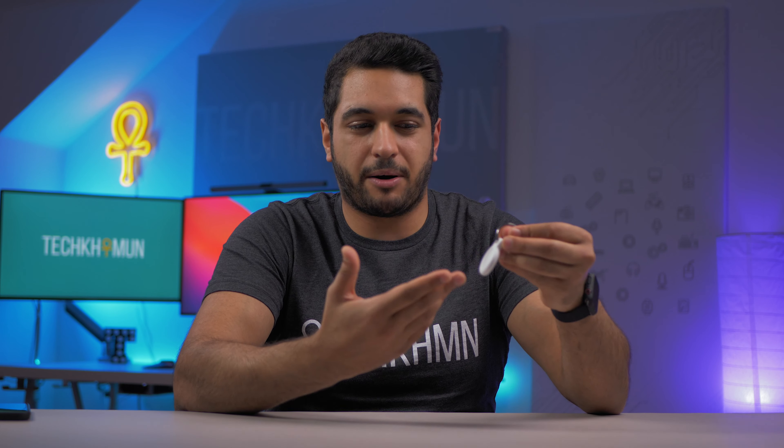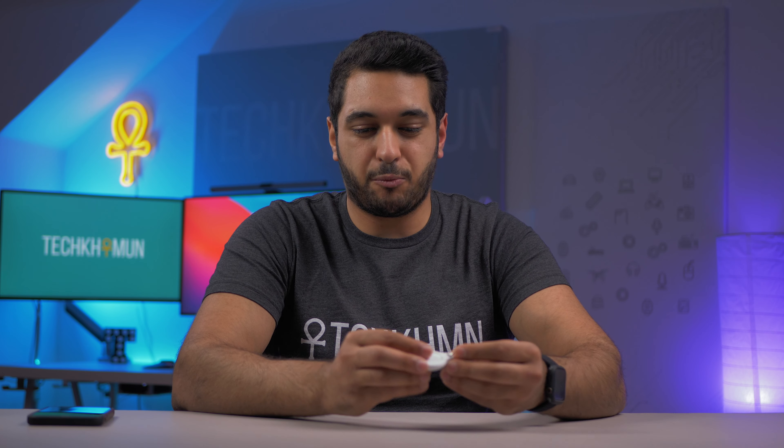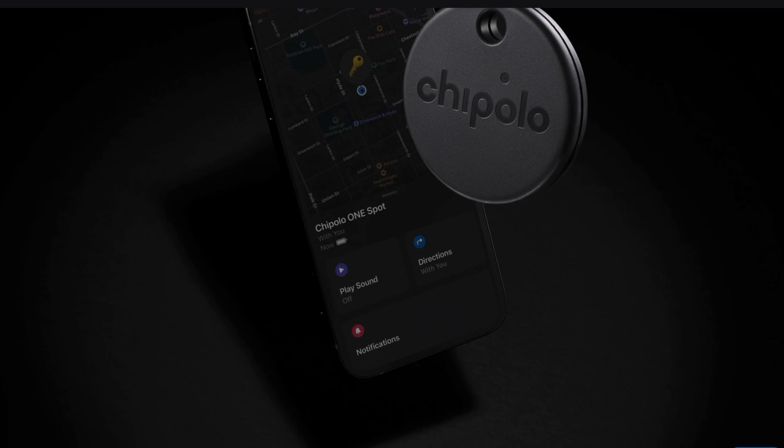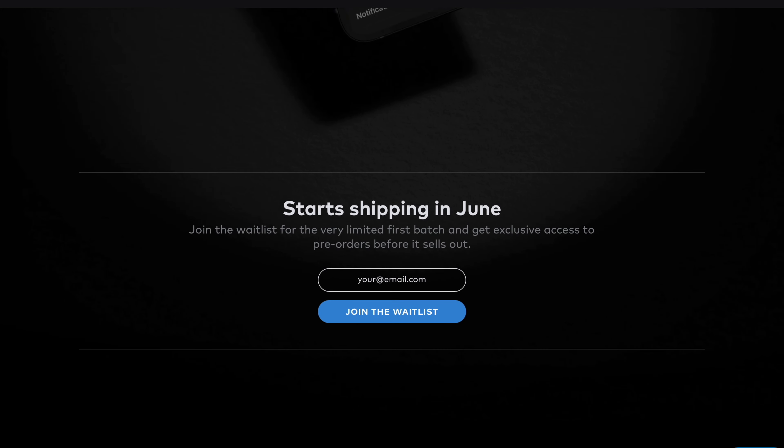The AirTag in a nutshell — if you don't know what it is, it's a Tile-like product that finds your items, and with the U1 chip it allows you to track more accurately. With a standard iPhone like this it doesn't really add any functionality on top of what a Tile or other manufacturers are doing. The best trackers, if you don't have an iPhone with a U1 chip, would probably be something with the Find My Network, and there are plenty of thinner and cheaper trackers than this.